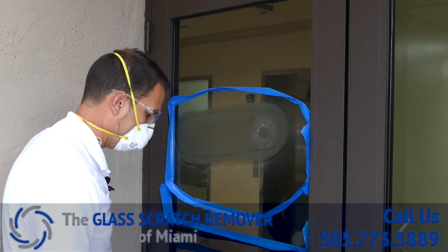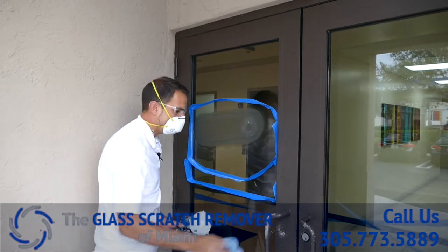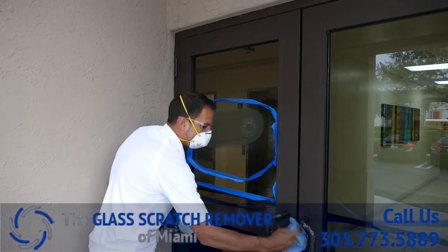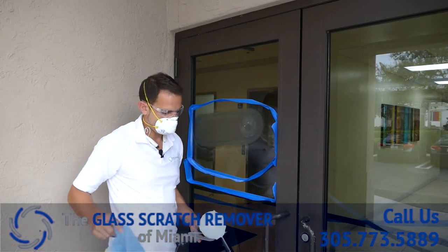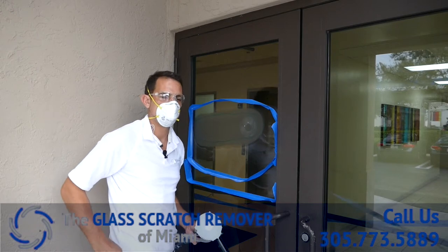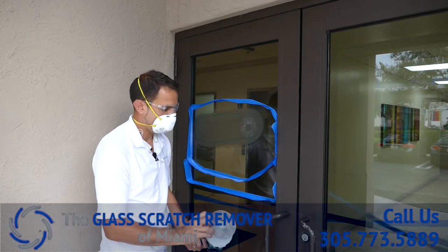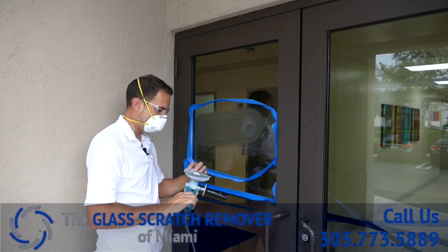Most of those scratches are gone, got a little more to go. This is one of our first videos on the field. We've got a few more videos coming up — car windshields, staircases, and nice homes. We'll be showing you those later.